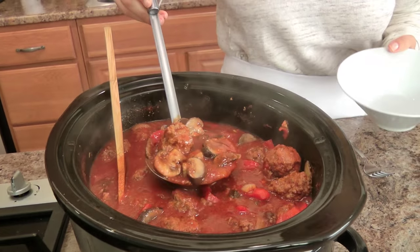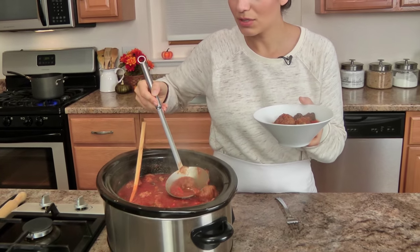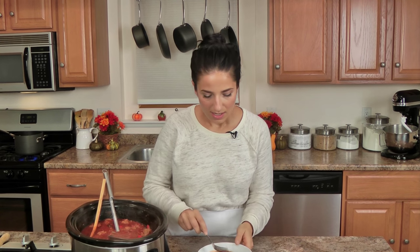You can serve these in a hoagie roll, over pasta, over polenta, over rice, over whatever your heart desires. If you don't want as much sauce, just use the tomato puree and don't use the crushed tomatoes as well. But for me, once the meatballs are all gone you'll have leftover sauce to put in the freezer — and to me that's extremely valuable. I love having sauces in the freezer. On a weeknight you're never more than ten minutes away from throwing some sauce in a small saucepan and boiling some pasta — that's what everybody wants.